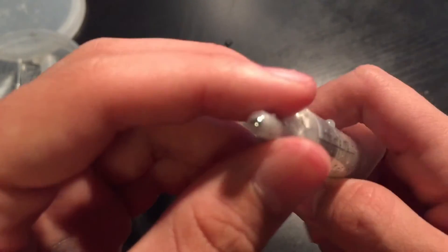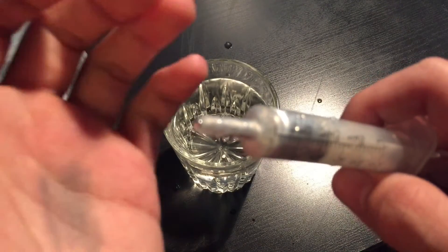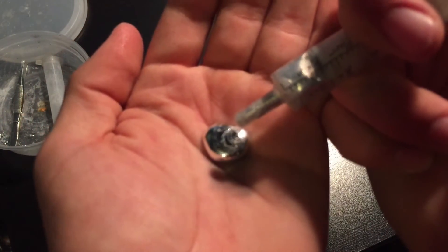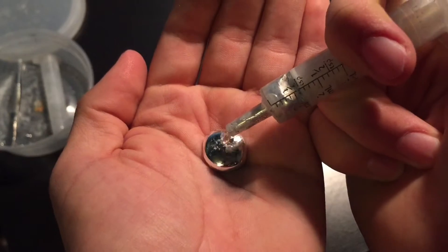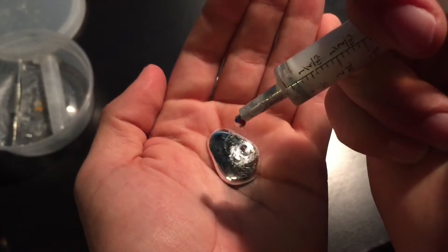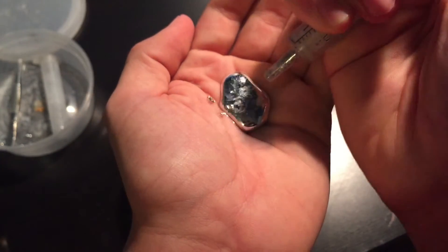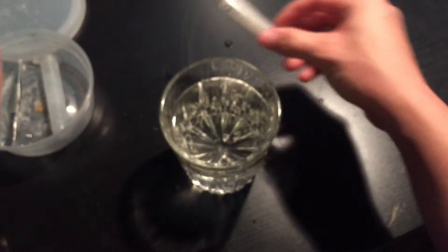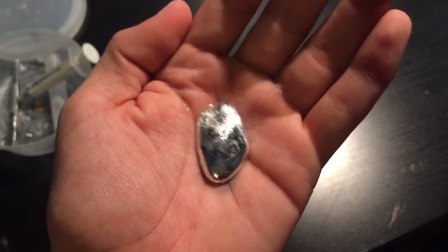Get that to focus. I'm just going to squirt a little into my hand. There it is.